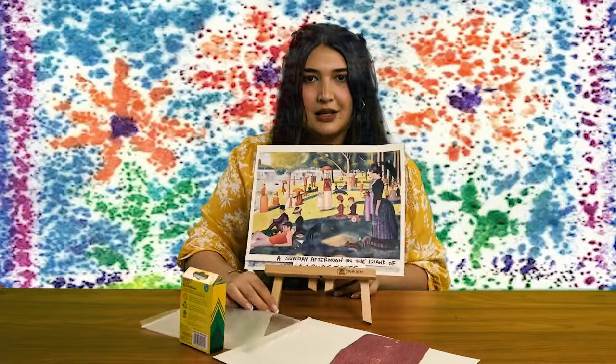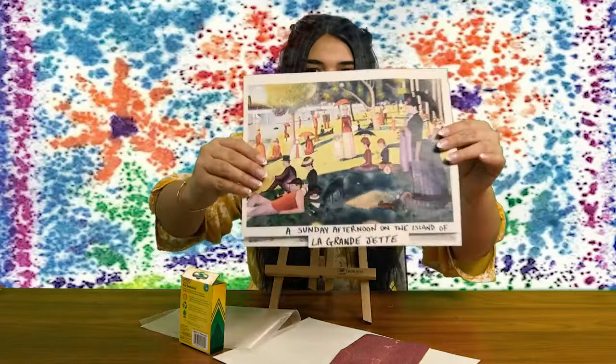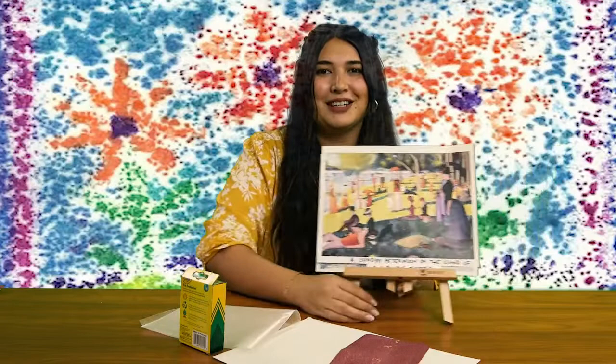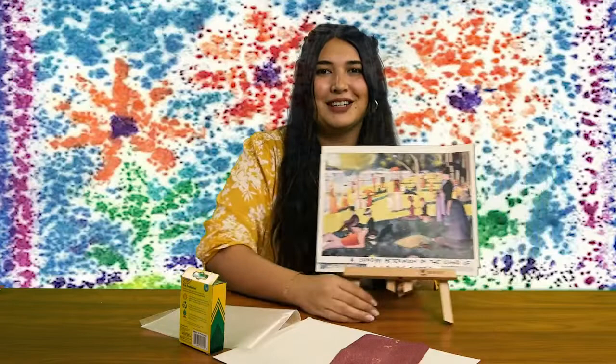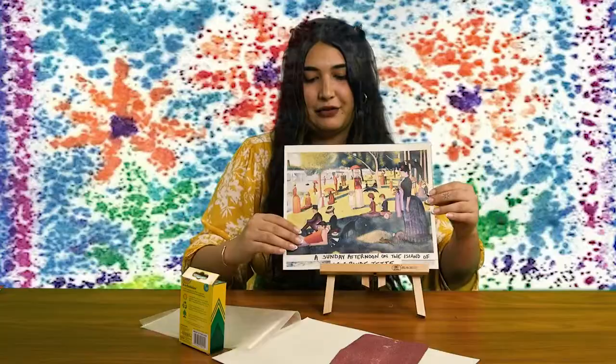If you are familiar, this is a very famous painting here. Let me bring it up a little bit closer for you folks so you can really get a good look at it. This painting is called "A Sunday Afternoon on the Island of La Grande Jatte." La Grande Jatte — I don't speak French, forgive me. From a distance, it just looks like a beautiful scenic portrait of some folks having a picnic by the river.